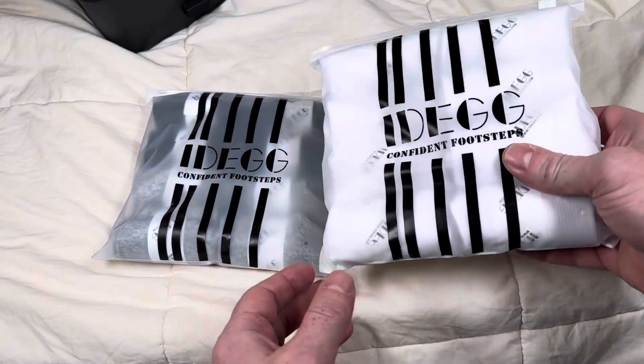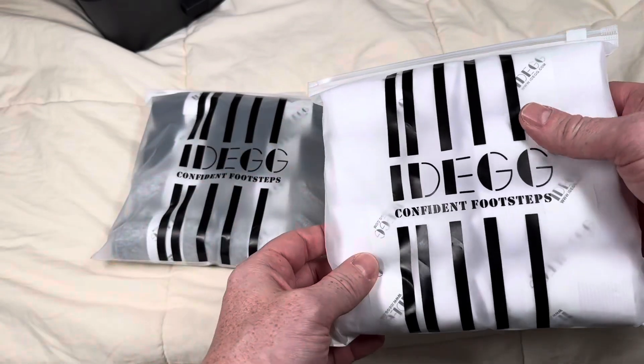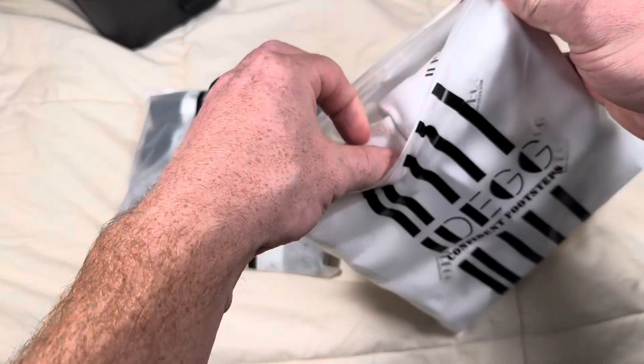I'm really particular about the type of socks that I use and I've been using these iDegs socks for a while. I'm going on a trip soon so I decided to pick up a couple new pairs and I can show you why I really like them.